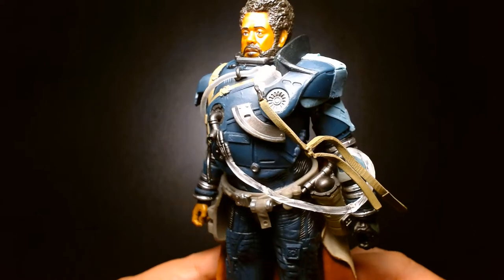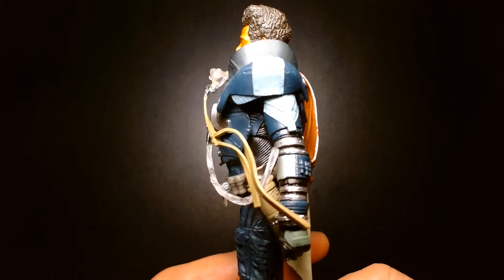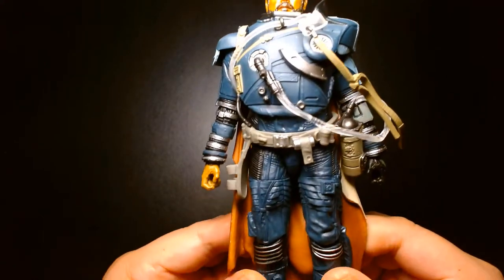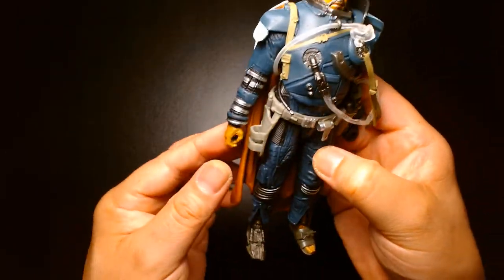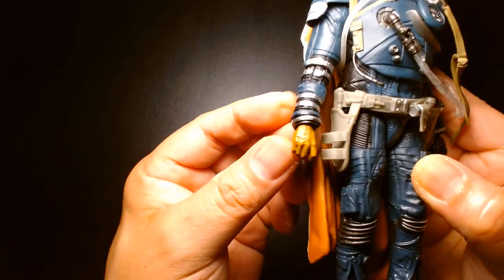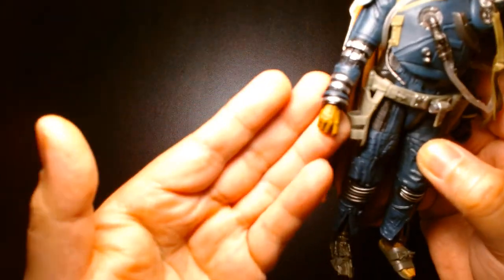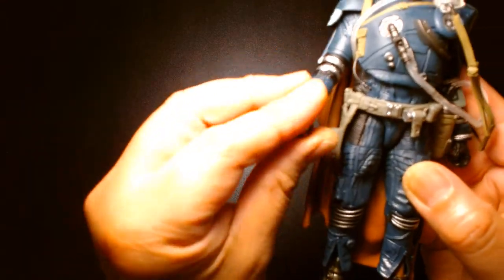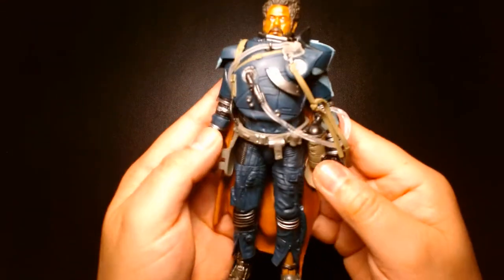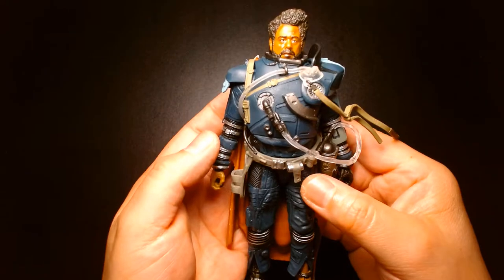He has what I guess is an oxygen canister, a holster for his pistol, and a beautiful cape. I like that the cape is in a neutral pose — it's not flowing around like some of the McFarlane capes. Wonderful details, really well done. Beautiful sculpt, excellent likeness. Love the shade of blue. This guy is a hundred percent all new pieces — it looks like it even comes with a wrinkly old hand. I doubt this is reused from another figure, although it might be — maybe this is from the Emperor. But yeah, great figure overall.